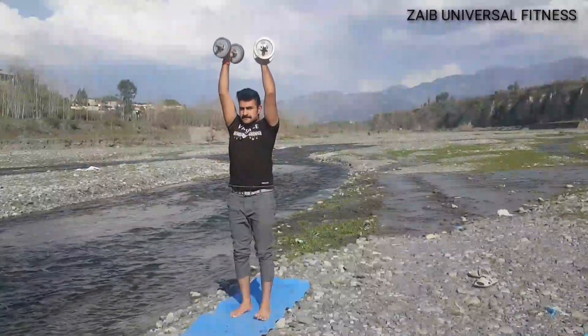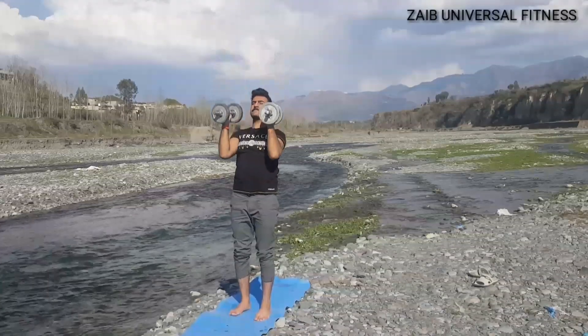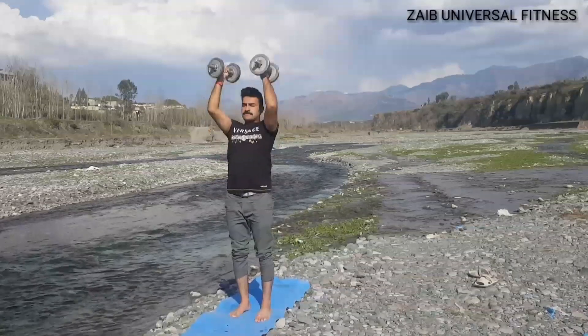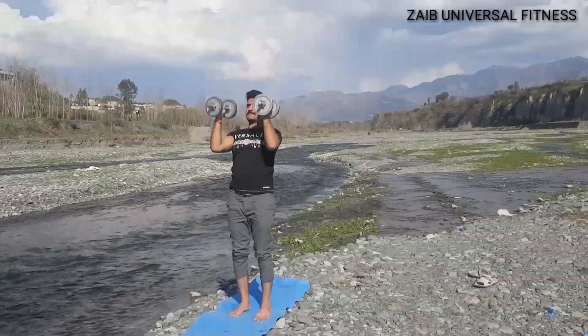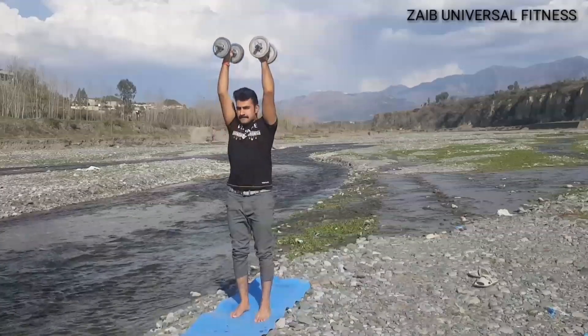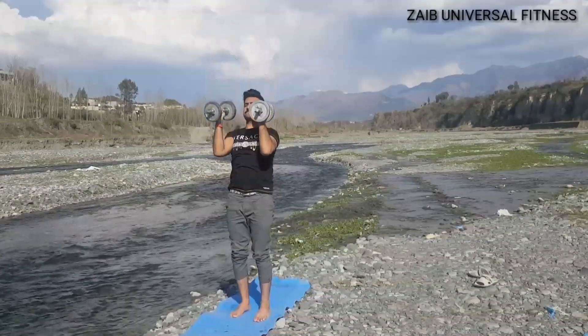Finally, the dumbbell lateral raise. This exercise targets your lateral deltoids and can help you build definition and strength in the sides of your shoulders. Begin by standing with your feet shoulder-width apart and holding a pair of dumbbells at your sides. Raise the dumbbells out to the sides until your arms are parallel to the floor.